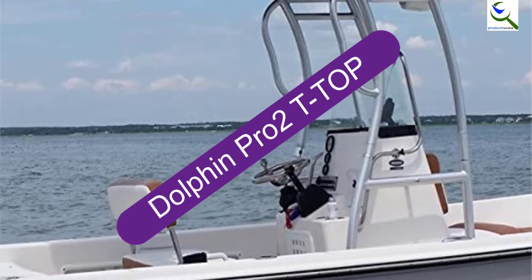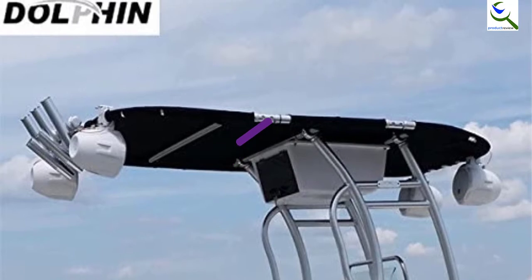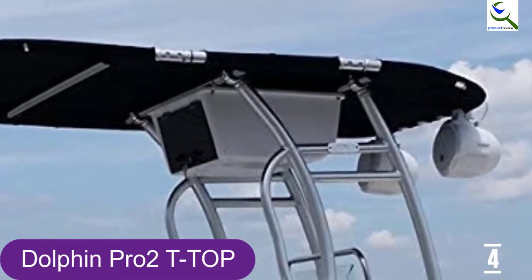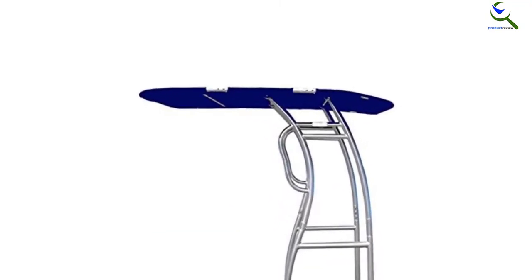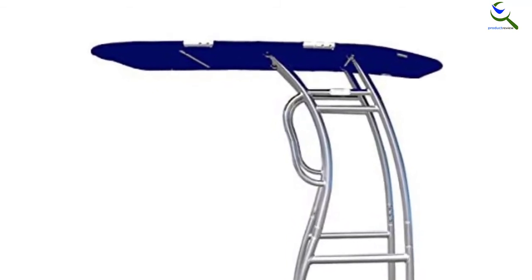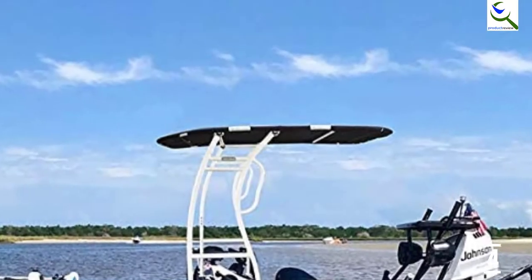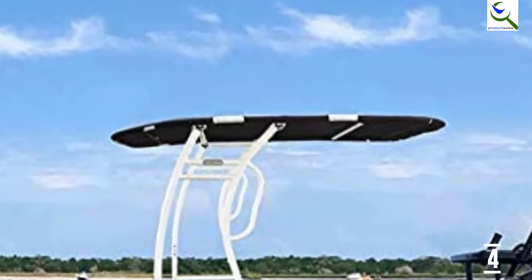Moving on at number 4, we have the Dolphin Pro 2 T-Top. This bimini is a foldable coverage that you can easily collapse when you want more sun on your boat. The frame is a permanent fixture that attaches to the floor of your boat, but the cover can be removed easily because it has zippers and Velcro attachments. This Dolphin Pro 2 T-Top is ideal for fishermen because you can attach your rods to it. You can also attach lights and speakers to the frame, making it a perfect addition for small boats with limited space.